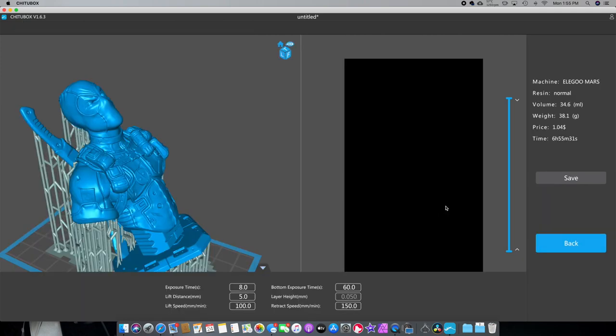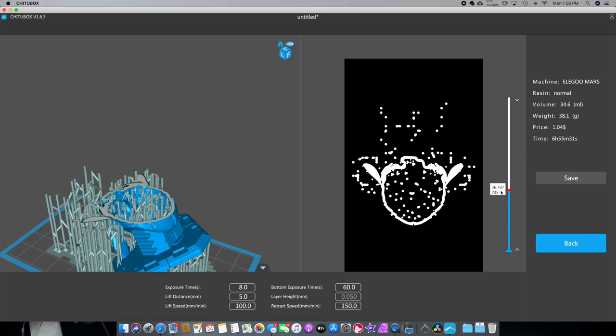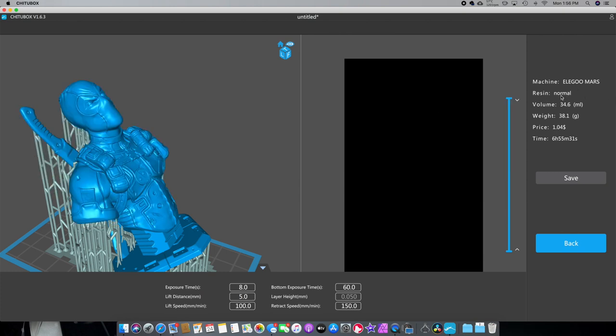All right, so now it's done. This will show you a lot of different things — it shows you what the printer is going to display as it prints. That's pretty much the images you're going to see on your Elegoo Mars as it goes through the process. The information it gives you here: normal resolution, the volume of liquid we'll need — 34 milliliters of actual fluid — the weight, and the price. I put in the price of what my prints are, which you can do in settings. So this is going to cost me a dollar and four cents, and the print time is going to be six hours, 55 minutes, and 31 seconds.